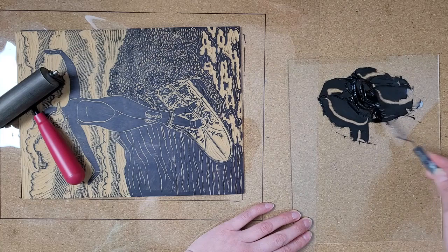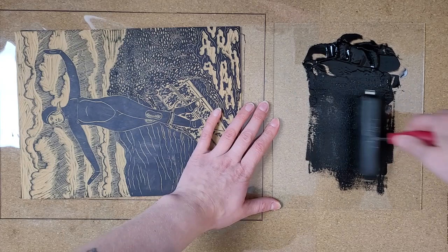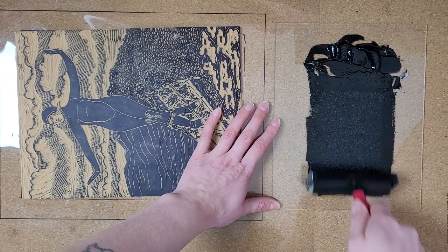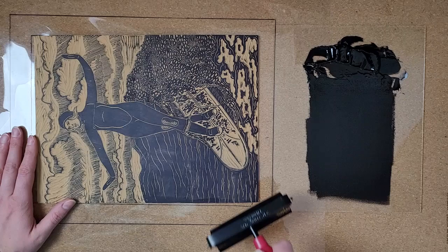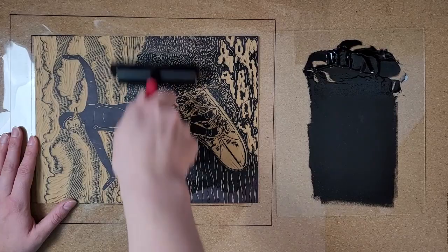I'm going to roll out a thin bed of ink on my piece of glass, and if you want to learn more about the inking and printing process, check out my hand printing tips video. Now I'm going to roll the ink onto my block in a thin, even layer. I need to go back to my ink bed to recharge my roller since the ink runs out on it as I ink up my carving. I don't find that hard linoleum blocks take more or less ink than soft cut linoleum blocks do, but the actual printing part is a bit different.